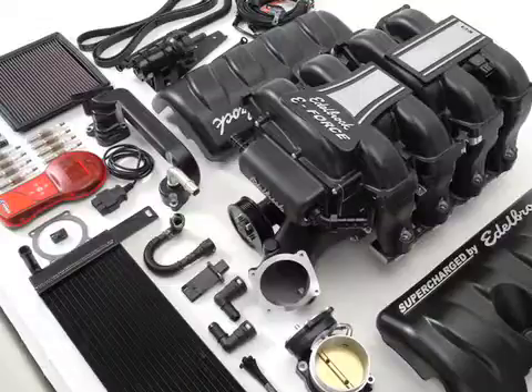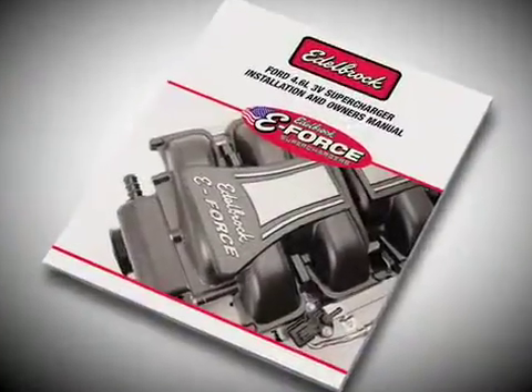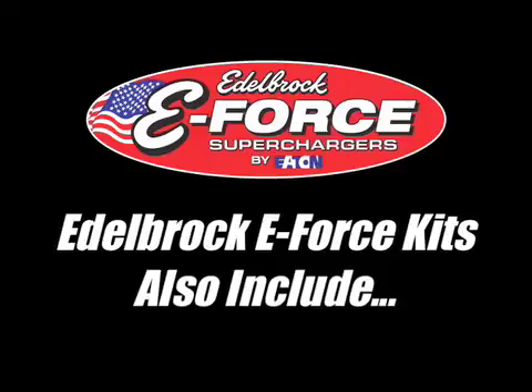True to the Edelbrock name, this supercharger kit contains everything you need to install it on your vehicle — every piece of hardware, every hose, every wiring harness, even special tools are included in the box. That means no trips to the hardware store, no need for custom tuning, just follow the detailed instruction manual and bolt it on. In addition, this kit comes complete with additional components that competitors consider upgrades and either charge extra for or send you shopping somewhere else.